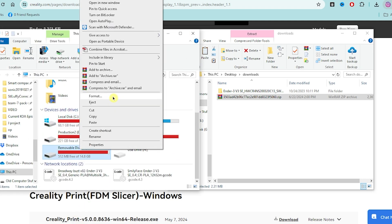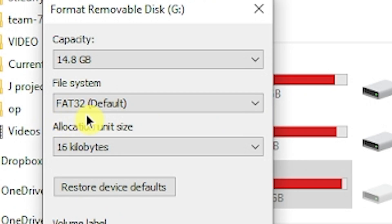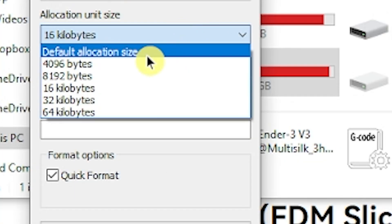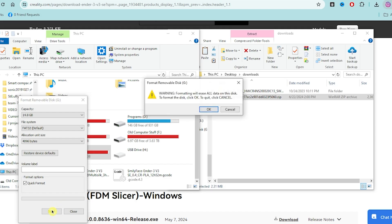Now we're going to format it to the proper settings. Make sure you have the correct micro SD card. You have to make sure that it actually says FAT32 — it can't be exFAT because the printer will not accept it. Also make sure that it is 4,096 kilobytes. Then go ahead and format it.